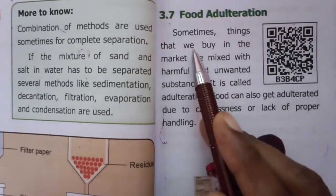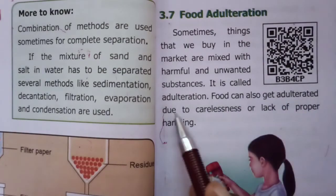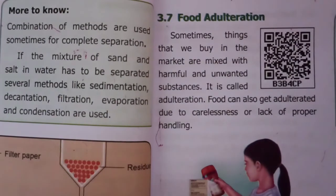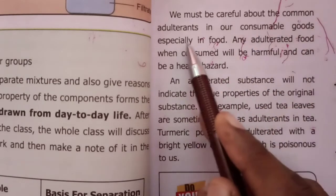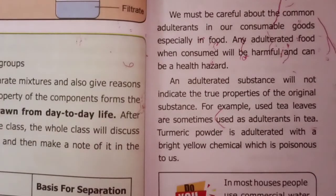Food Adulteration. Sometimes things that we buy in the market are mixed with harmful and unwanted substances. This is called adulteration. Food can also get adulterated due to carelessness or lack of proper handling. We must be careful about common adulterants in our consumable goods, especially in food. Any adulterated food when consumed will be harmful and can be a health hazard.